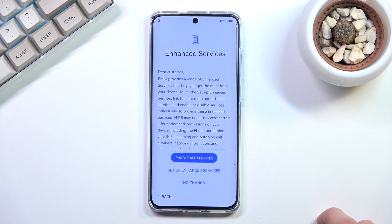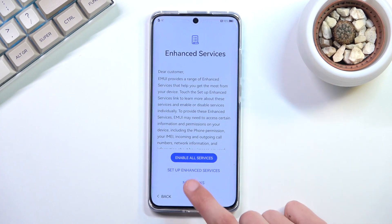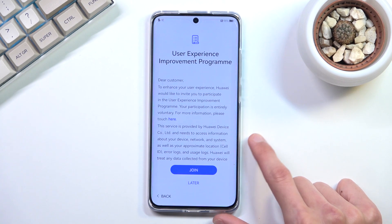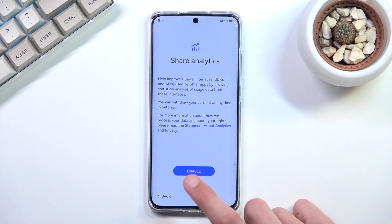Once I've disabled the things I don't want, I proceed to the Enhanced Services page — more data-collection options. I'm not interested in any of them, so I select 'No Thanks.' There's also a User Experience Improvement Program, which is similarly named to what we just disabled, so I select 'Later.' And Sure Analytics — again, no.